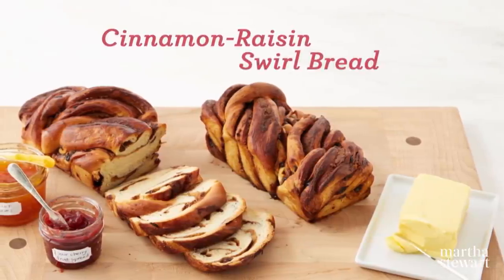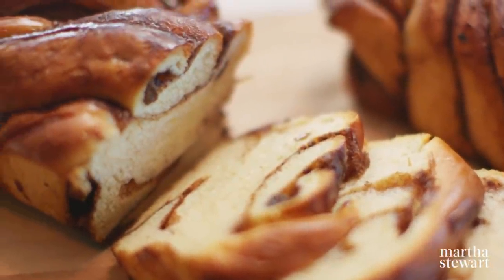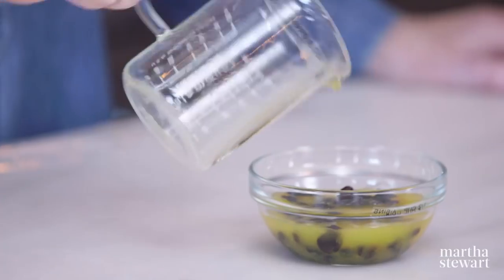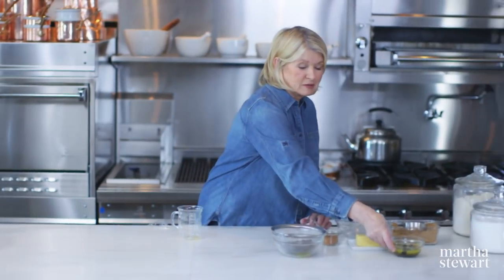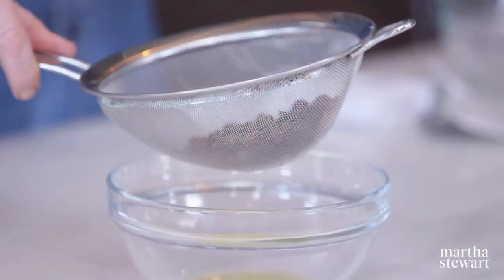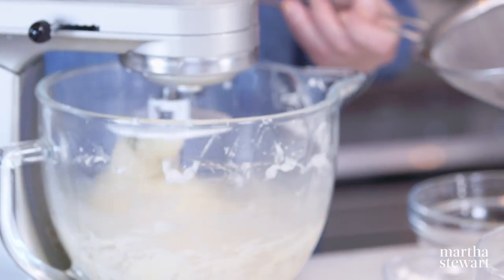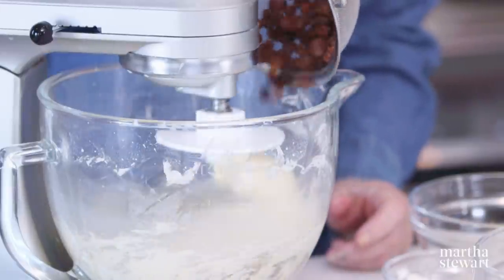Our beautiful Hokkaido bread can be transformed with the addition of raisins soaked overnight in fresh orange juice — just a half cup of raisins soaked in half a cup of orange juice overnight. Strain them to get out the excess moisture. These are incorporated right during the initial making of the dough. Don't wait for it to rise before you add the raisins. The raisins get all nice and plump and they change color — they look lighter.